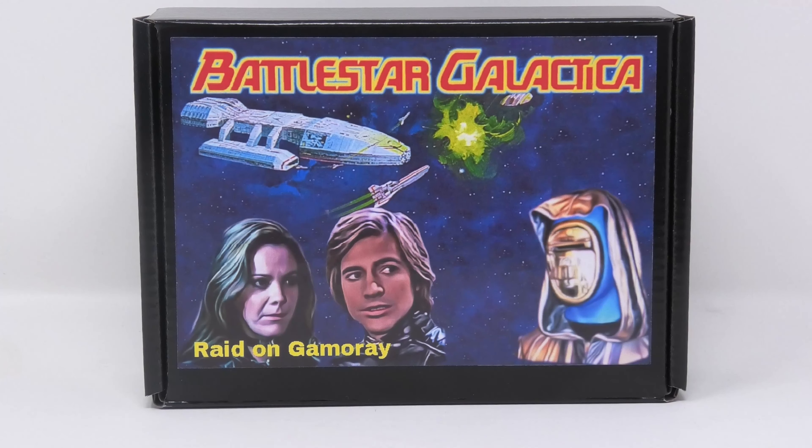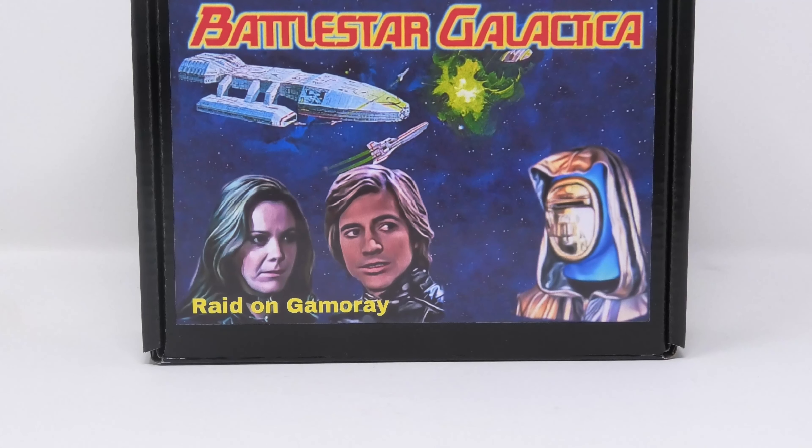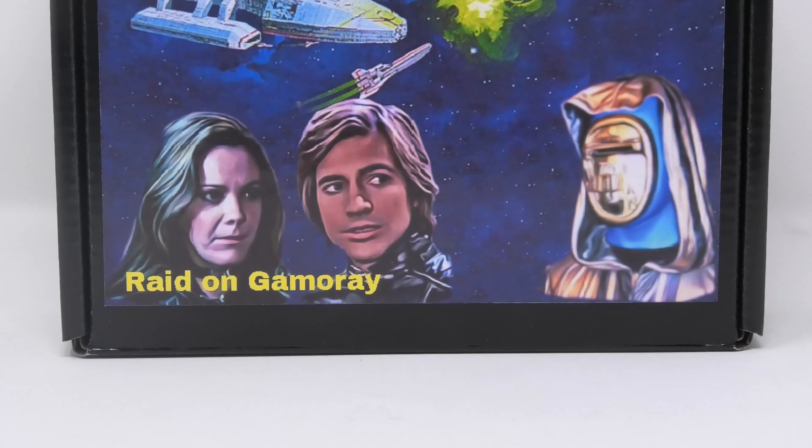Hi everyone, welcome to Battlestar Collectica, the channel dedicated to the stories and memorabilia and collectibles surrounding the Galactica universe.